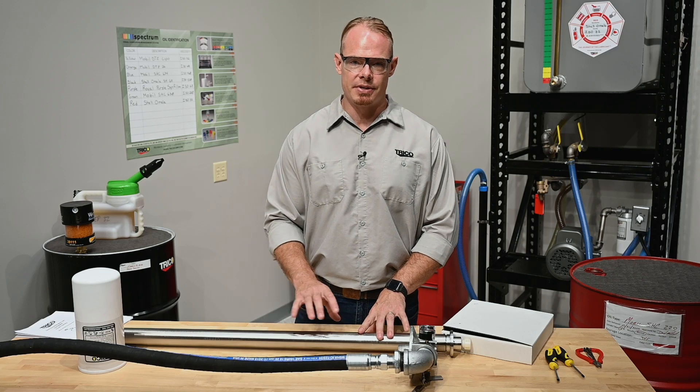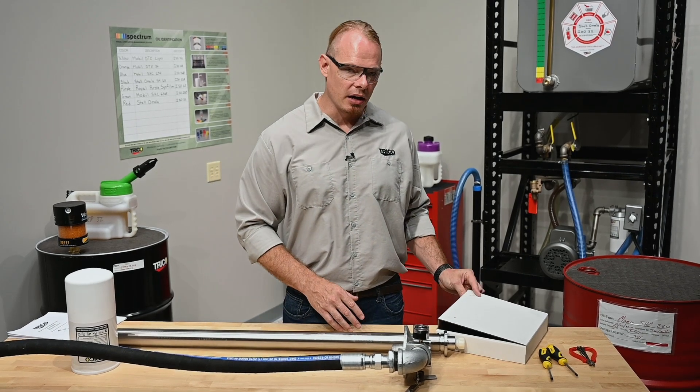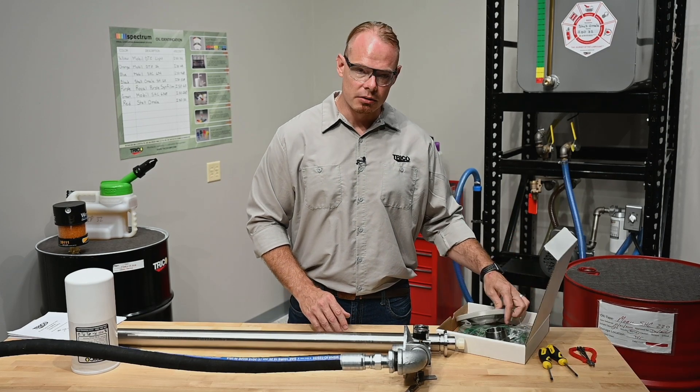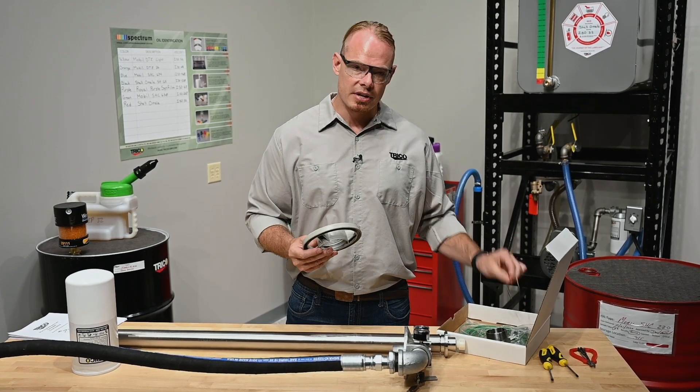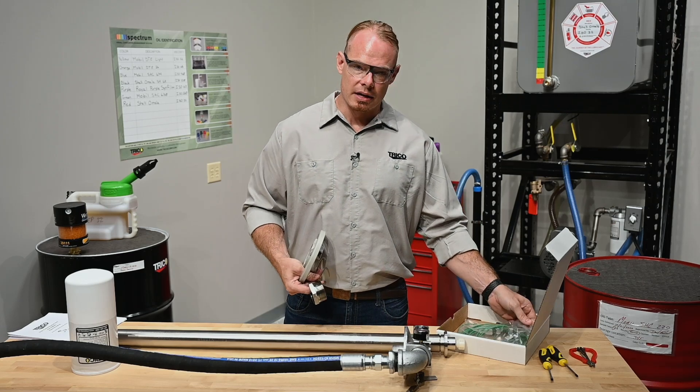We've just unpacked the pump assembly here, which comes assembled just as you see it. In the box we've got a couple of extra components including the motor hand wheel, a retaining ring, the bung adapter, and the grounding cables.